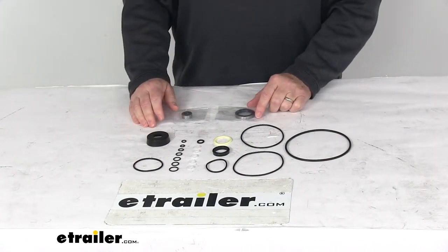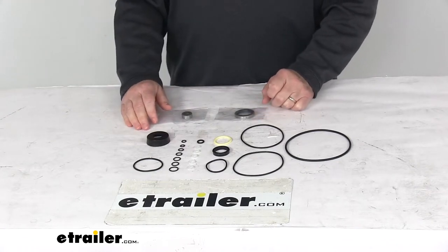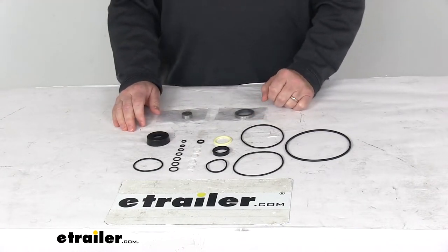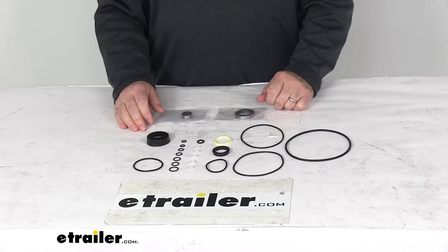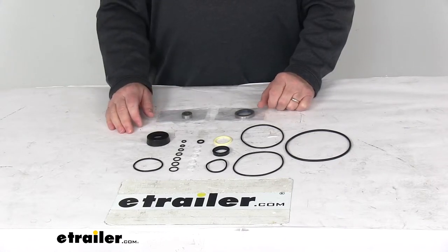Today we're going to take a look at the replacement basic seal kit for the Meyer snow plows. This part will replace your basic seals on the Meyer snow plows. It is designed to replace the Meyer part number 15707 and it is compatible with the hydraulic unit E-60. These parts are made in the USA.